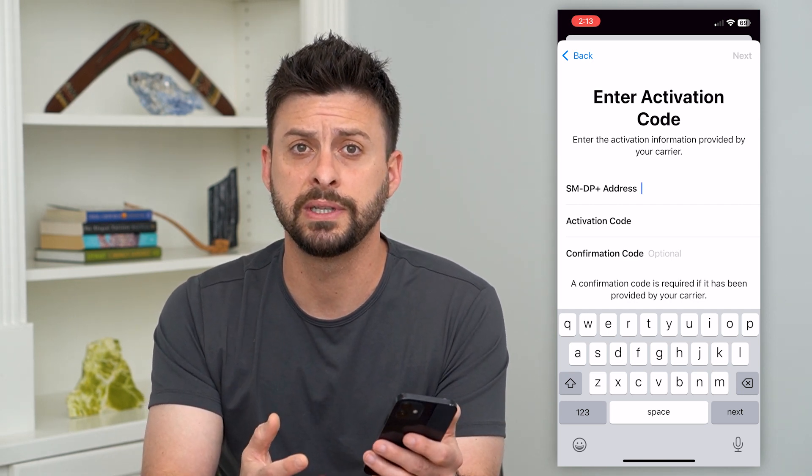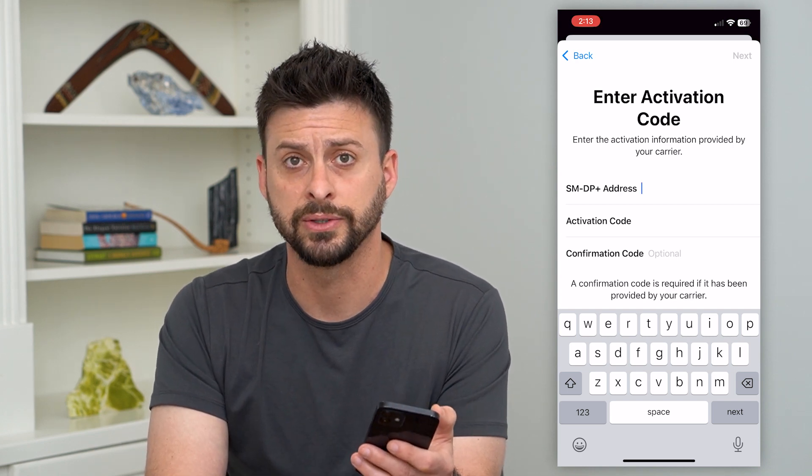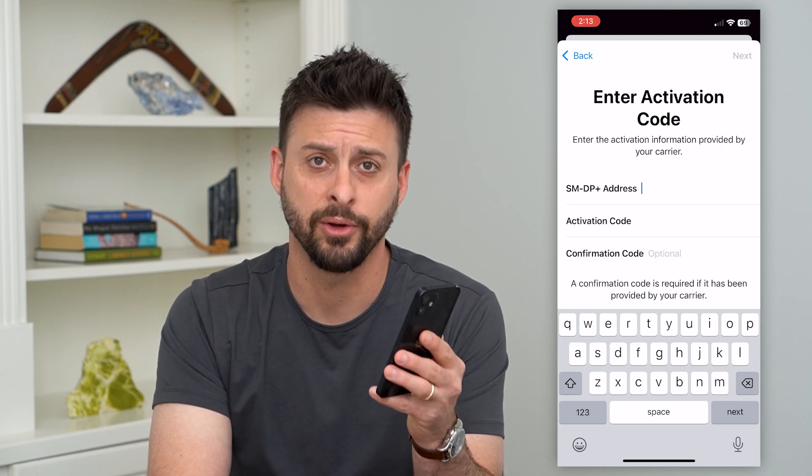By going through these steps of deleting and re-adding that eSIM, any kind of issues should be fixed. Hope this helps — if you have any questions, leave them in the comments below. I'll catch you on the next one.